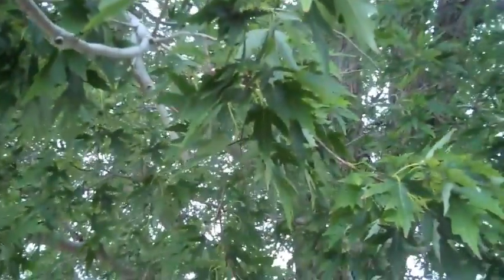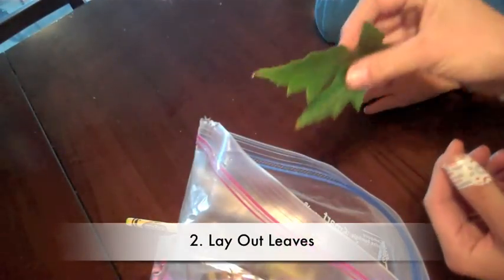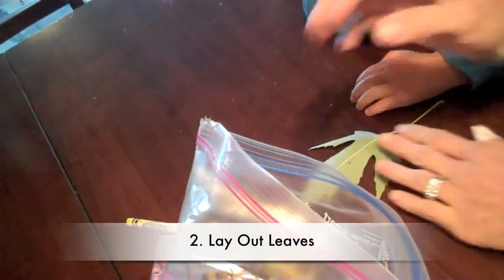All right, we're going to do this one. The branch, there you go. Very nice. So we're going to take our leaf and vein side up. Let's pick a color.